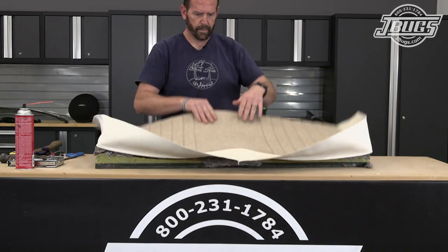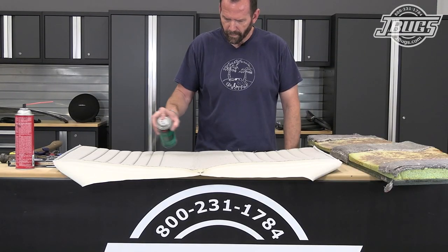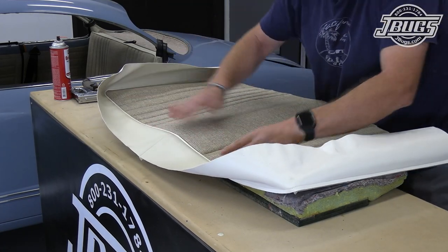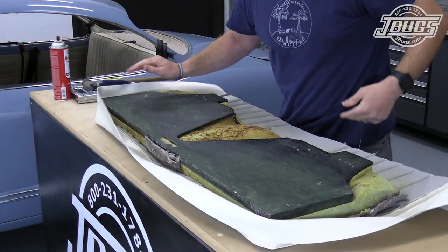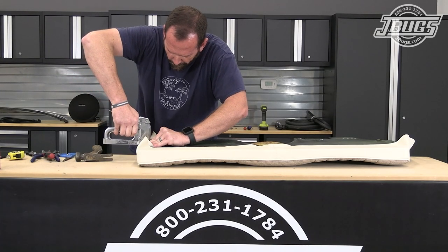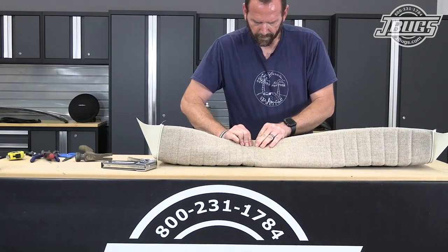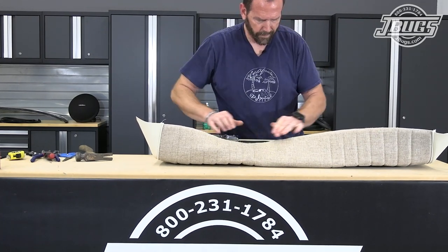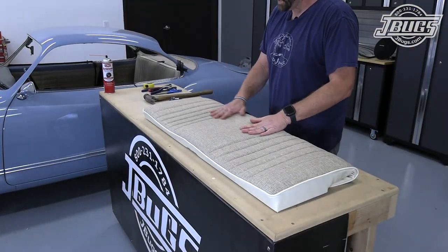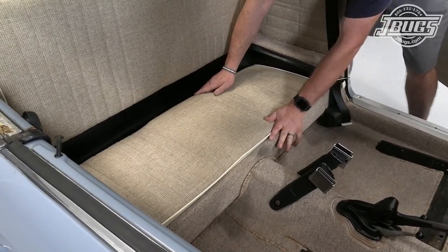Then just like we did with the backrest, we test fit the upholstery, spray glue the original foam contoured areas and those same areas on the material before setting the upholstery in place, pressing the material into the foam, and then stretching it over to the back side of the seat. We start stretching and stapling at the front of the seat and work down each side. At the rear of the seat the material is stretched at the middle then stapled across the board on either side, and the corners are pulled and folded over before they're stapled down as well. The extra material will be sitting under the seat as it sits in the rear of the body — out of sight and out of mind.